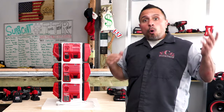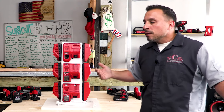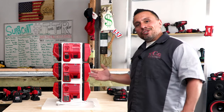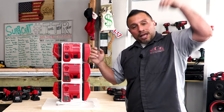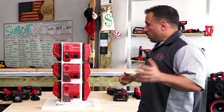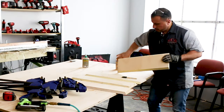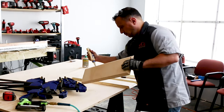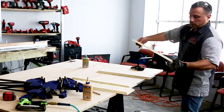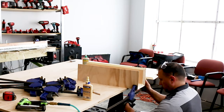You probably already have a bunch of these rapid and standard chargers from Milwaukee. Consider organizing them like this into a super duper charger. Let us know in the comments if you want us to create media going through this step by step, with dimensions, and showing how to build it.